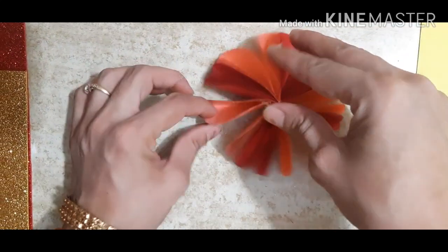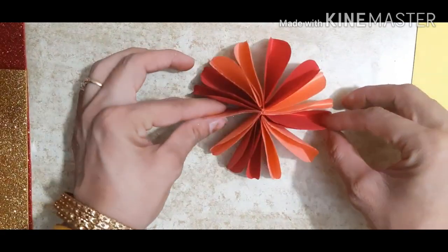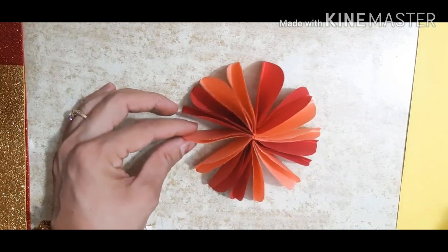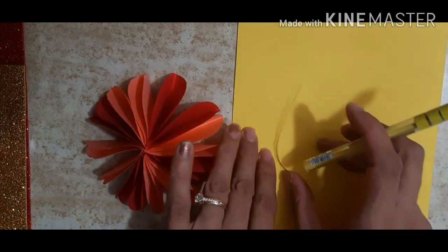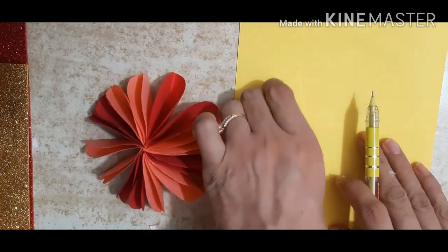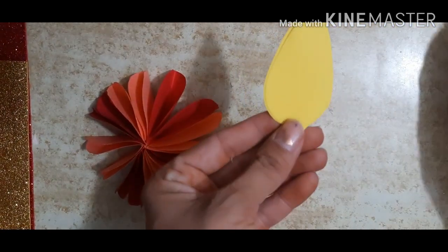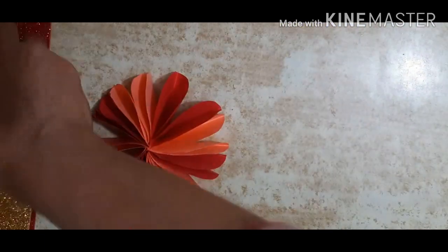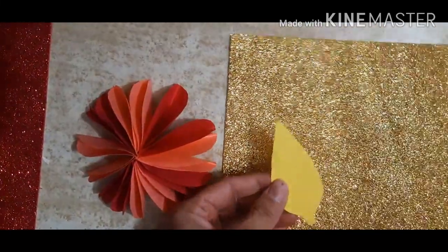We'll paste this here, see this way. Open it properly — okay, see this is the base for the dia. Now we make flames. You have to take yellow paper and cut the shape of a flame. See, I've already cut it. Now you have to take glitter sheet and cut a smaller shape than this one.